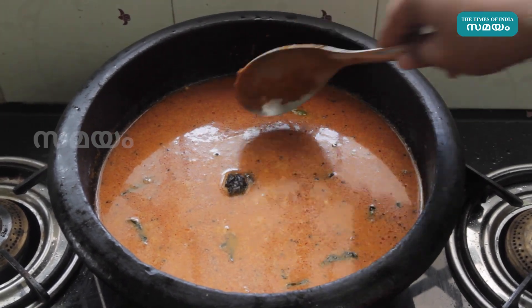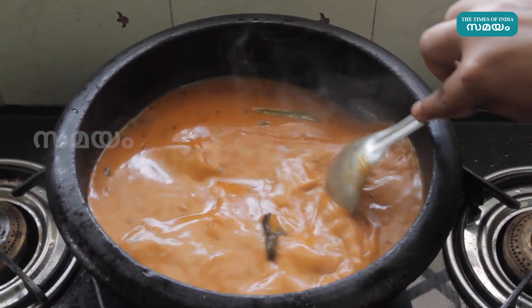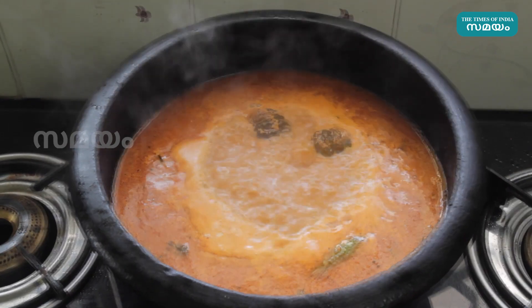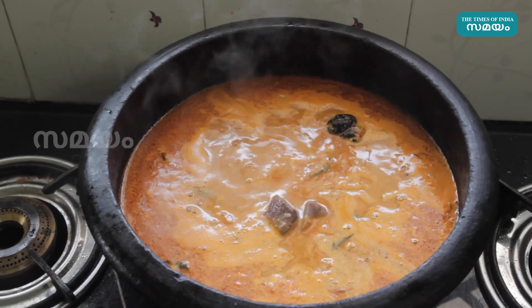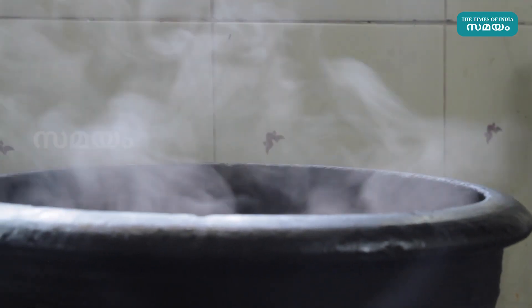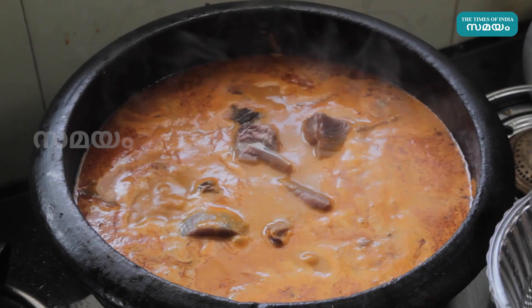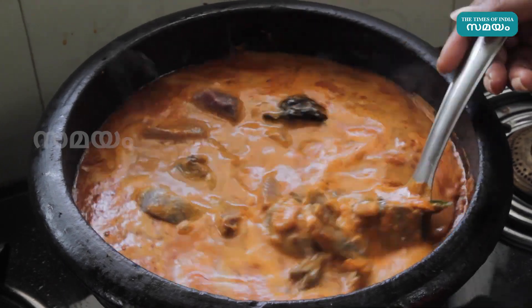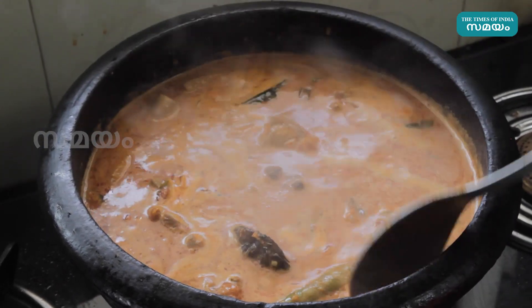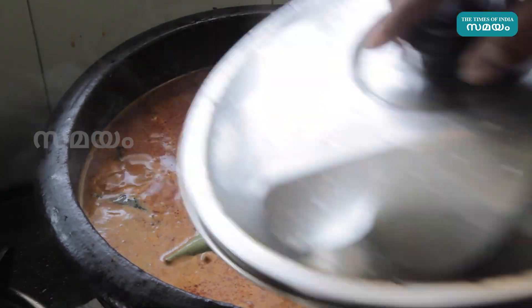Let's put this gravy in the oven. We will put the meat in this side. We will put a minkari and link it in the side. We will put the meat in this side.